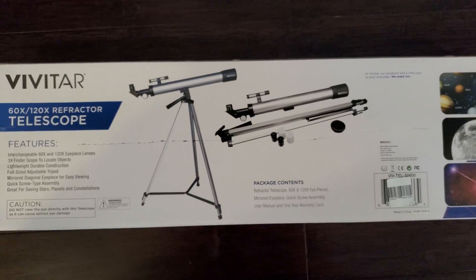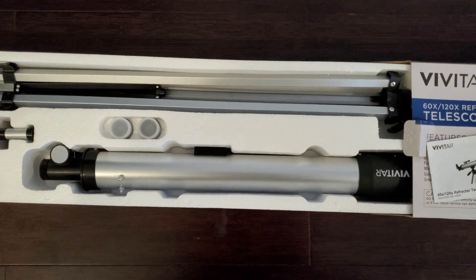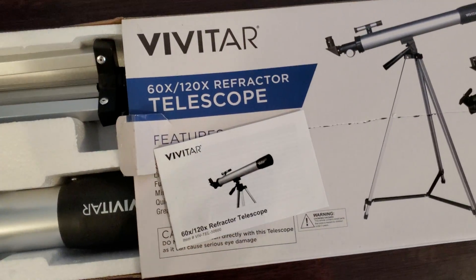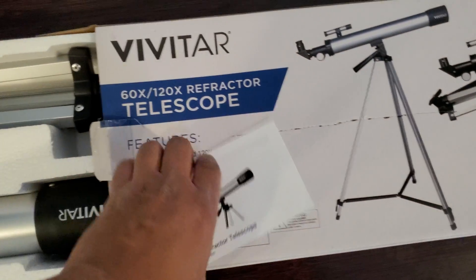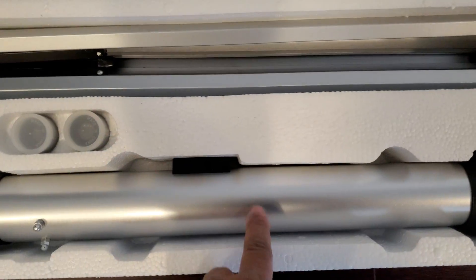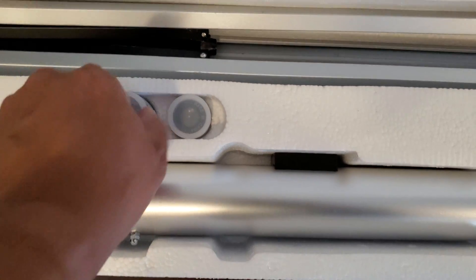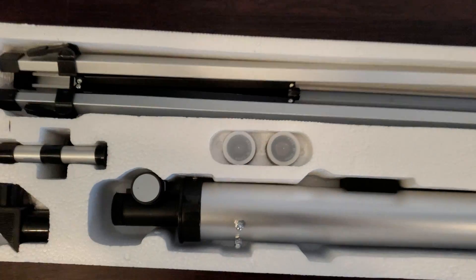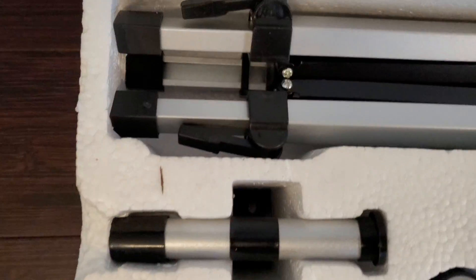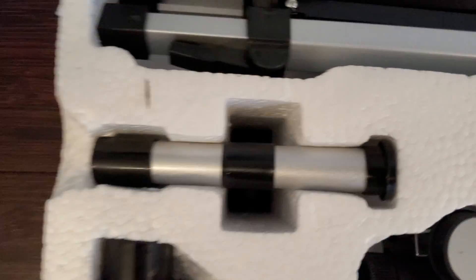Alright, so we got the box open. Here's a little instruction manual that tells you the details and how to set it up. Here's your telescope, and here are the eyepieces — it gives you two of them, the 60x and the 120x. Here is the viewfinder, the other viewing piece, and here is the tripod.